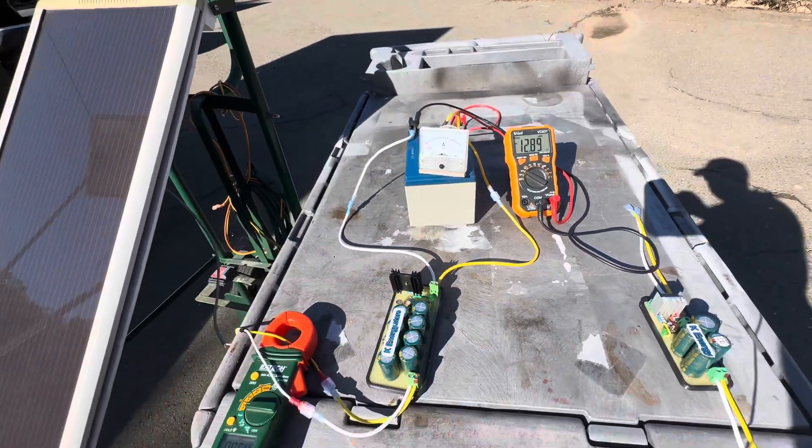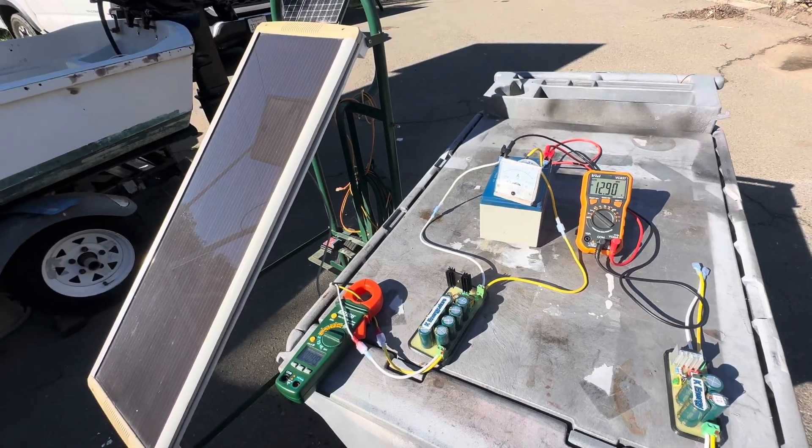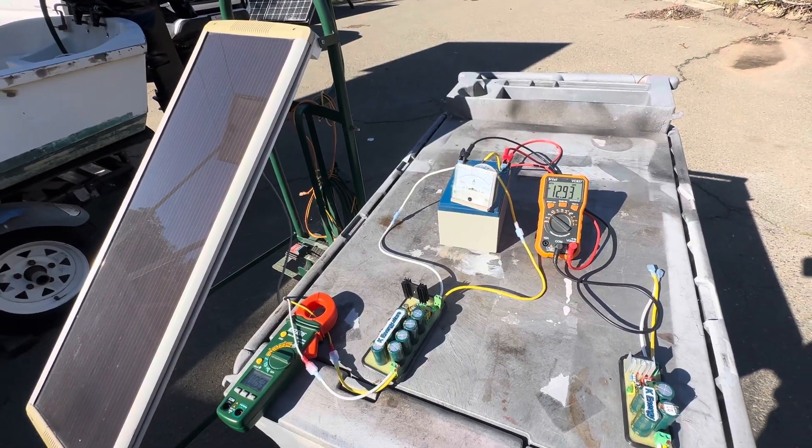So it's a really simple way to help keep your batteries in good shape. Yeah, not too bad. Thanks for watching.